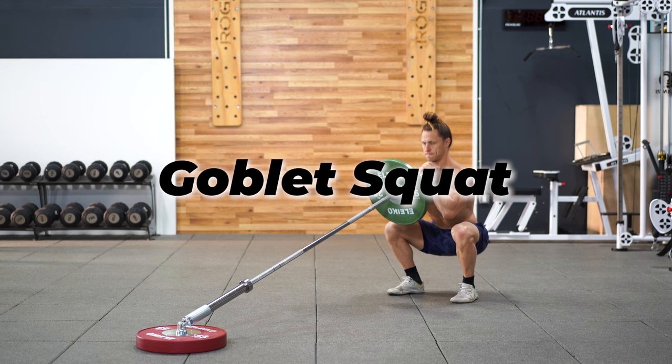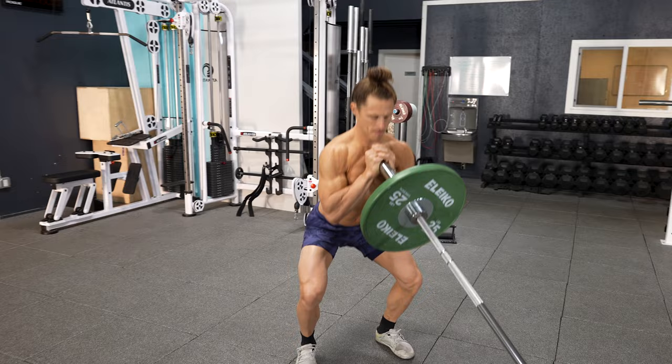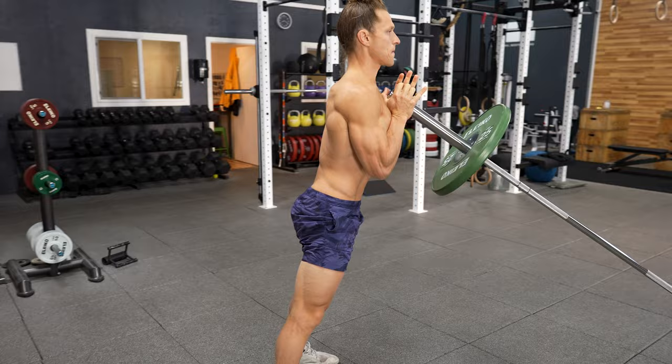We'll start off with the goblet squat. Hold the bar right underneath your chin. Squat more upright for a more quad-focused squat. If you reach your hips back, you're going to get a much more glute-focused squat pattern.